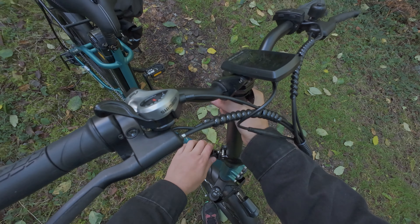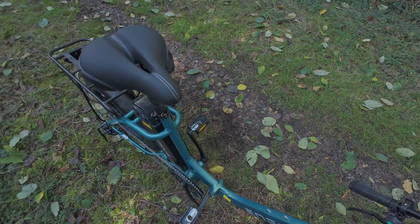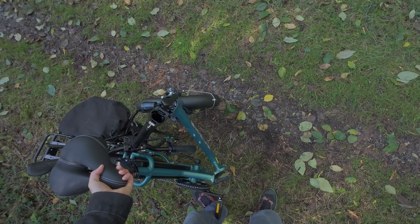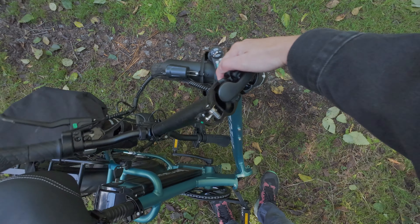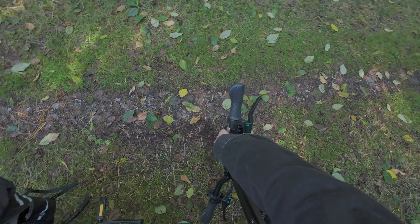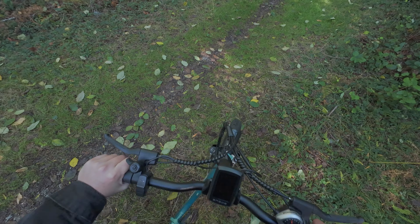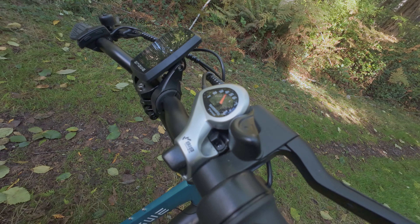I'm super happy with this bike and very happy with NGUE for sending me this bike and sponsoring this video. If you want to check it out, there is a discount link in the description. If anything about this bike was compelling, I would check out that link. They do have a range of other e-bikes that all look pretty great as well — I don't have firsthand experience with them, but if this bike says anything about the other ones and the company itself, they'll be amazing.